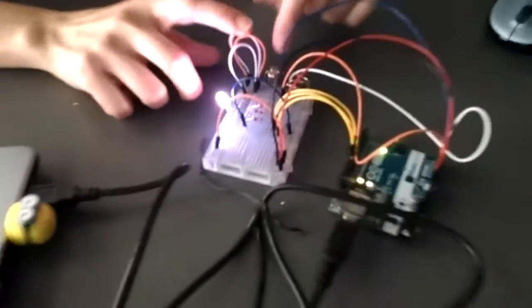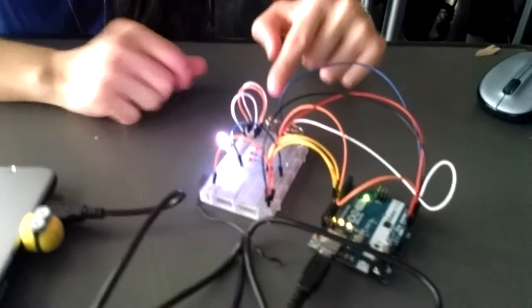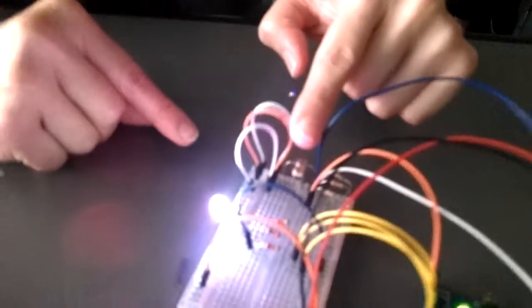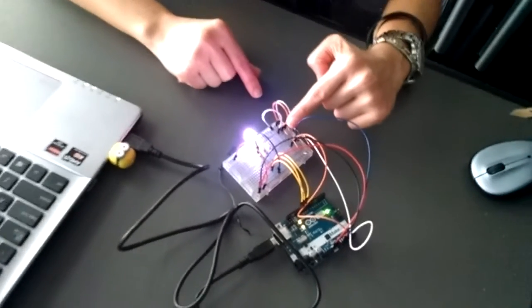I use the photoresistor, and when you actually get close to it or cover it, it changes as you cover the light. It's a light sensor — as you cover it, the light changes.